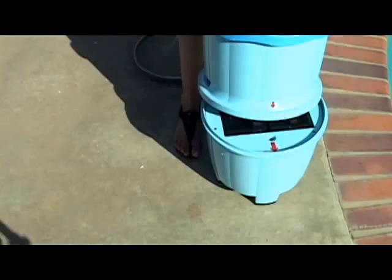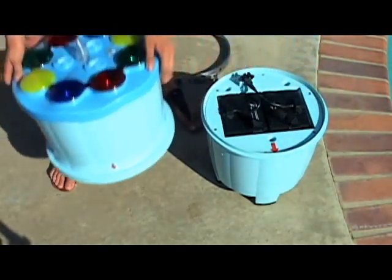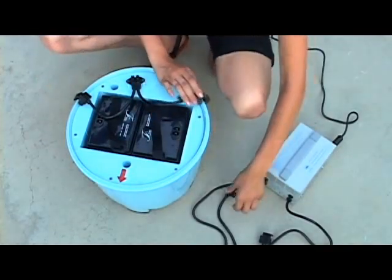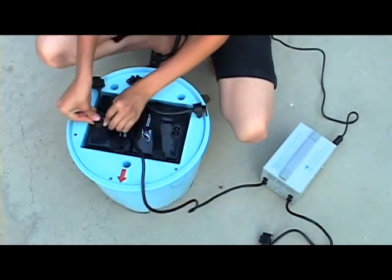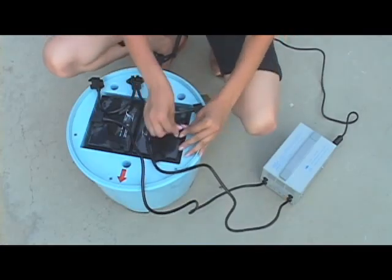To recharge your batteries after use, simply remove the top portion of the unit as instructed earlier and detach the battery plug from the batteries. There is no need to remove the batteries from the bottom of the compartment — you can charge your batteries while they are in the battery compartment. Or if you have a spare set of TOBA batteries, you can replace them.